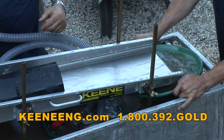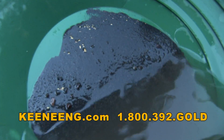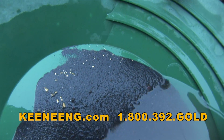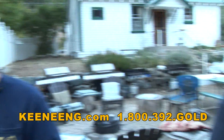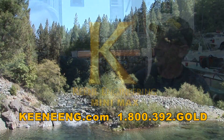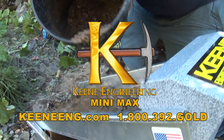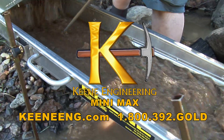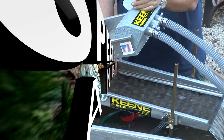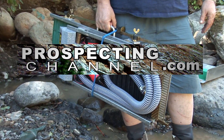Got all that stuff washed into the pan. You finally had a chance to see it being used as a high banker, as a sluice box, and also as a concentrator. At the end of the day, this is what you got — and that's really what it's all about: going out, having fun, having an adventure, and hanging out with your buddies. For more information about the Keen Mini Max or purchasing, visit KeenENG.com or call 1-800-392-GOLD. To see more high banking video, visit prospectingchannel.com and watch episode 29 of Adventures in Prospecting. Thanks for watching and good luck out there!